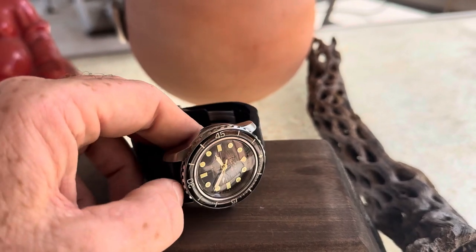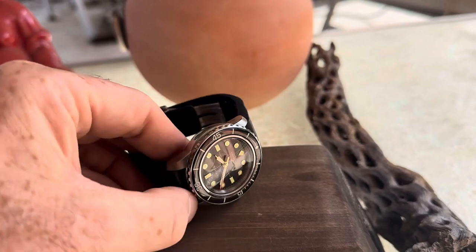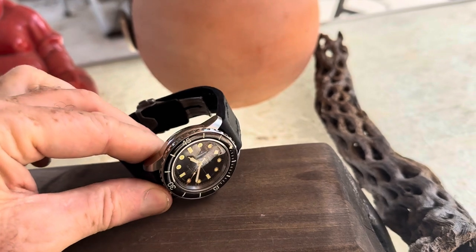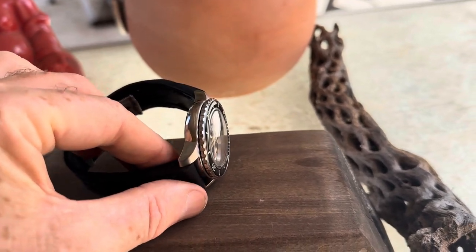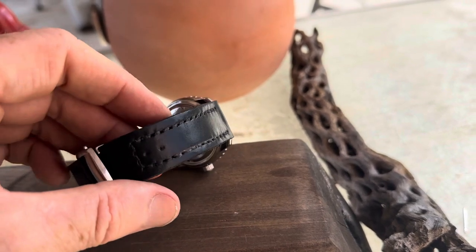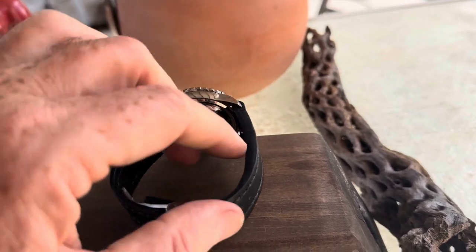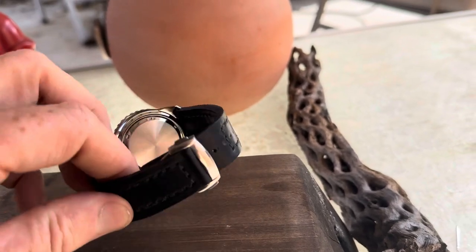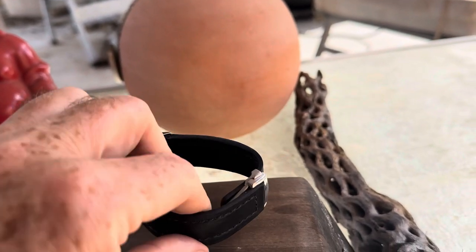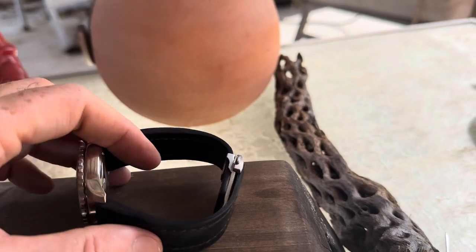It has a wonderful insert that's domed — you might see it — and it's also loomed. The watch strap is Horween leather and handmade. Skip requested a deployment buckle, and so we did that.